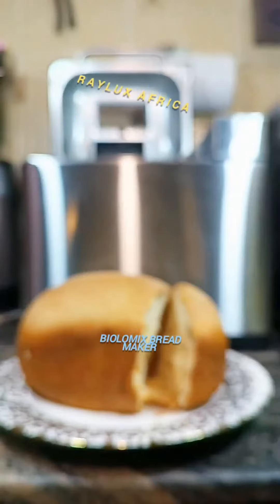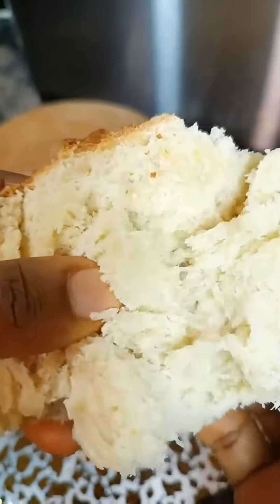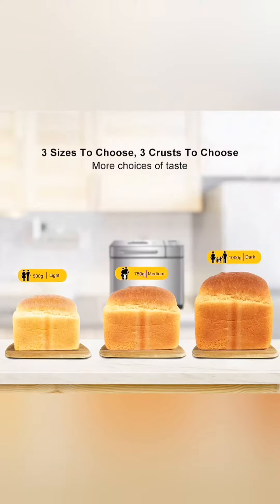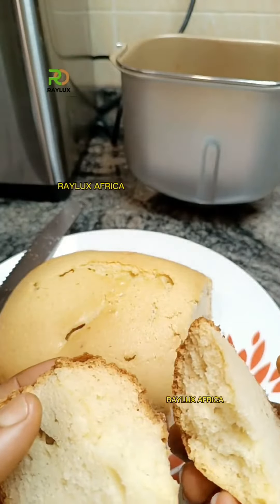It was really, really hot here and I was still trying to show you guys how soft the bread came out — it was really, really nice. The bread maker is available in stock. See how soft our bread looks? And this is the bread maker. Let's now bake a cake together using our BioLiMix bread maker.